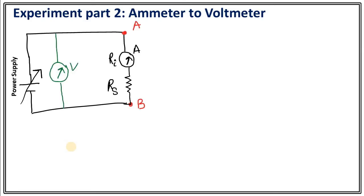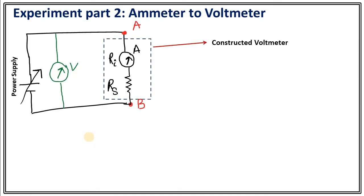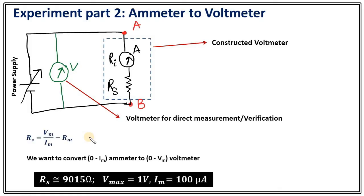For the second part, we need to make a circuit consisting of a series connection between the power supply, ammeter, and Rs which we have calculated. In the green color you can see a voltmeter attached. This voltmeter is for direct measurement of voltage. The part shown in the box is the constructed voltmeter, and the external voltmeter is for direct measurement so that we can verify our result.